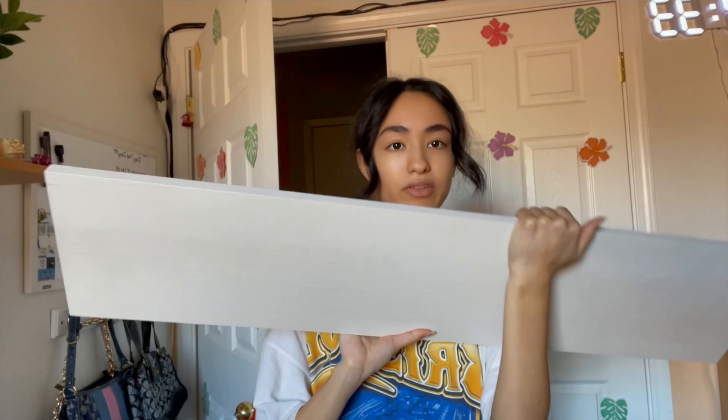Hello everyone and welcome back to my YouTube channel. Today my dad and I are redoing this wall, just adding something to it because as you can tell it's very plain. The main reason I want to do this wall is because of the shelf. We have two of them and I'm going to have them staggered — one below, one up high.